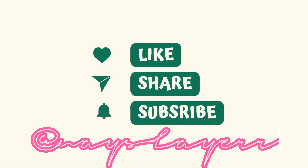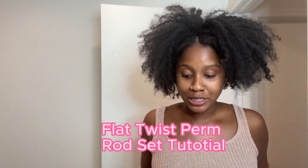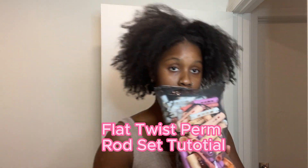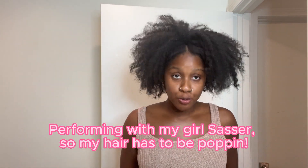My name is Jenea, aka Nae Slayer. Welcome to my channel and today, as you can see by the title, is a watch day. We're about to do some perm rod sets. I have a performance tomorrow — first time I'm ever really performing — with my homegirl in LA, and I gotta be popping so we're about to get into it right now.